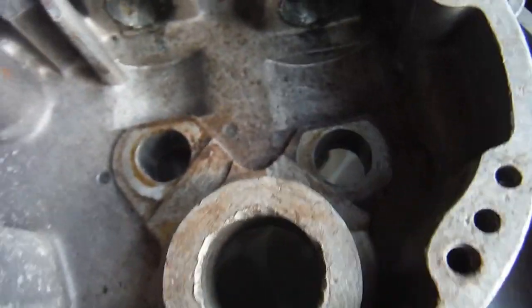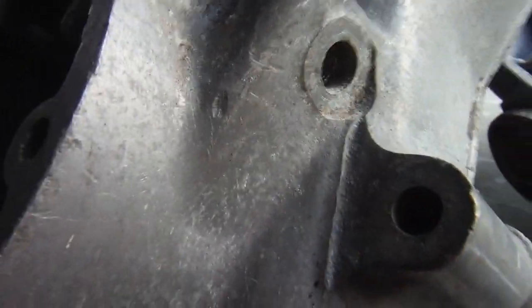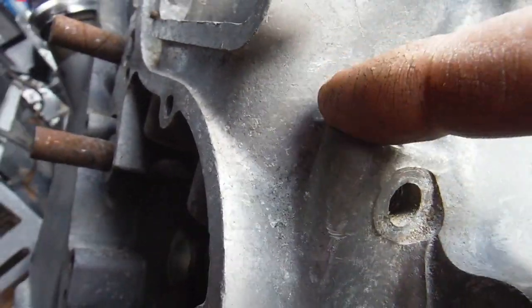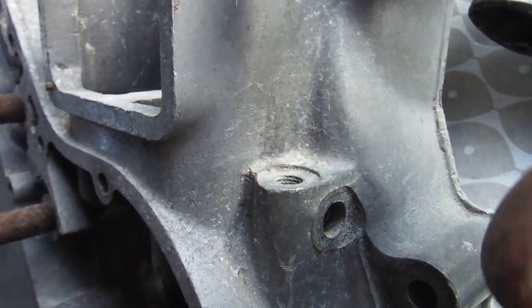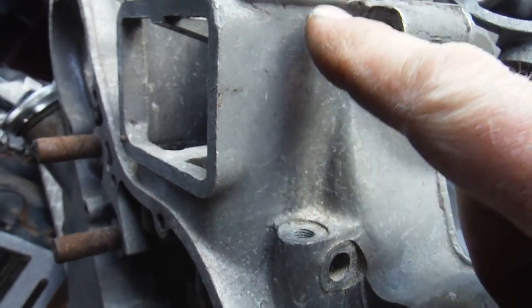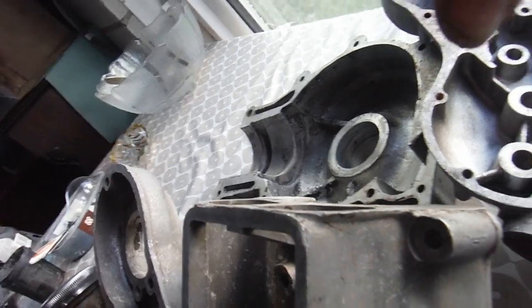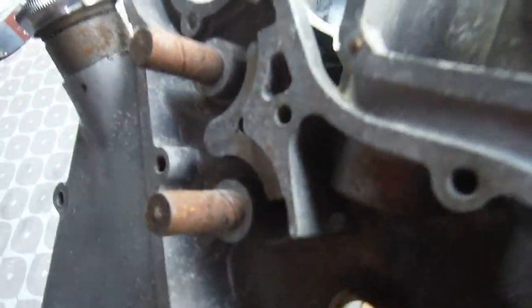The scavenge pump sucks the oil up and then pushes it up through this passageway. Your rocker oil feed pipe fits there on both British and Indian engines and sends the scavenge oil up to the rocker gear, the rockers and rocker blocks and everything. It oils them and the valves, and then runs down the push rod tunnels and into the timing chest.